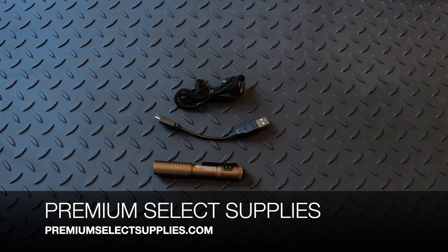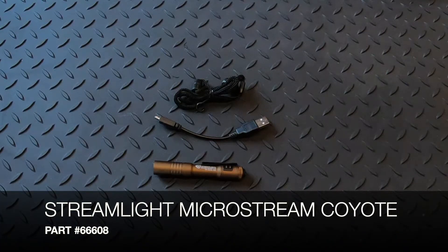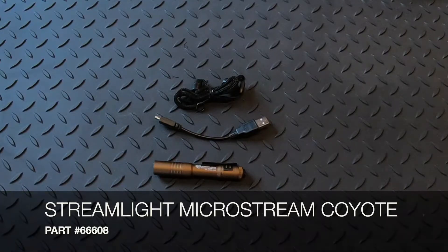Welcome to PremiumSelectSupplies.com. What we have here in front of you is the Streamlight MicroStream flashlight in Coyote color. The part number is 666-08.